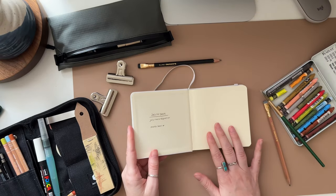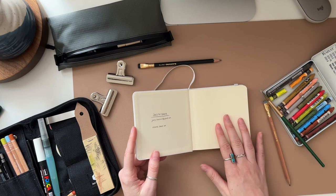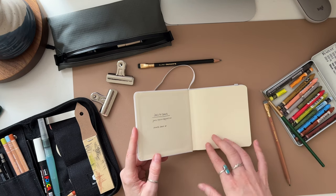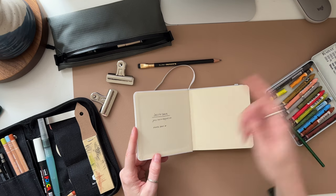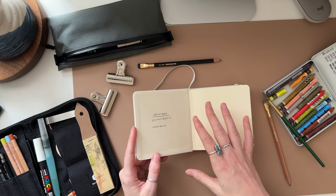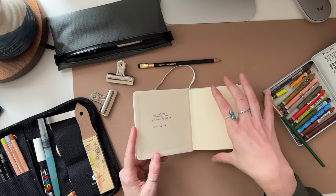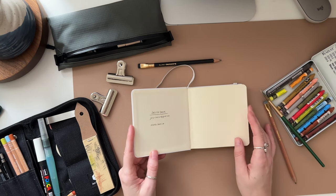Something else you can do in your sketchbook is write out a favorite quote that you love — something that resonates with your life right now. You could write it in here, do calligraphy, or just write it simply. It's something that might spark more creativity and reflect what you want to focus on during the time you're working through this sketchbook.